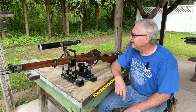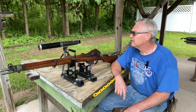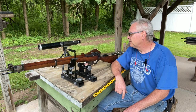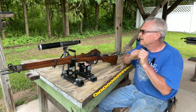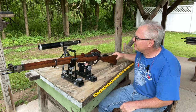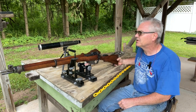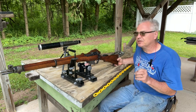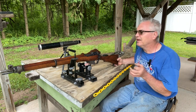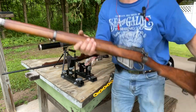This one is pretty cool. It's a Number Four Lee Enfield .303 British rifle. The most interesting thing about it is the way that it's so crudely machined — it was like a last-ditch 'hurry up and get them out the door' situation at the end of World War II. This one was made in 1943.